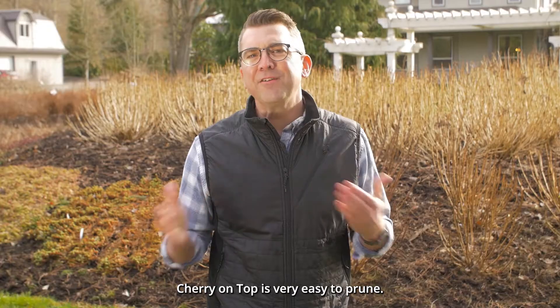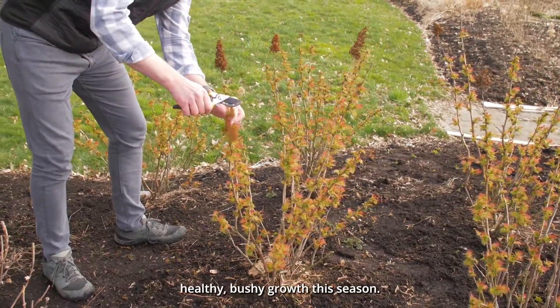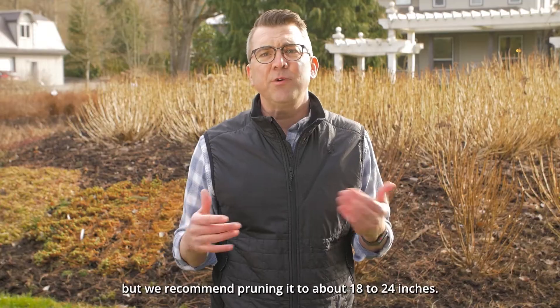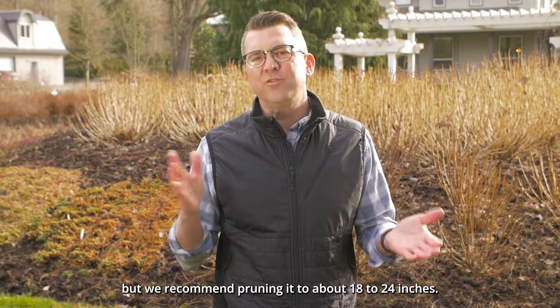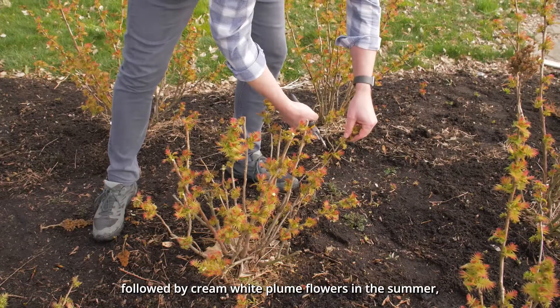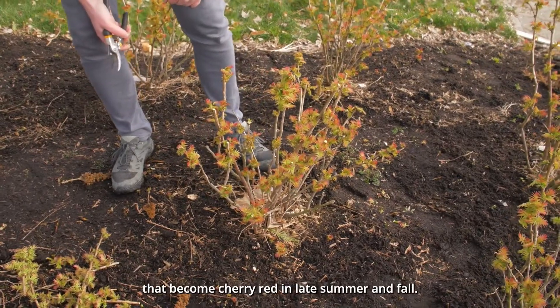Cherry on Top is very easy to prune. Simply give it a trim in early spring to encourage fresh, healthy, bushy growth this season. You can prune it to your preferred size, but we recommend pruning it to about 18 to 24 inches. You'll see colorful foliage this spring followed by cream-white plume flowers in the summer that become cherry red in late summer and fall.